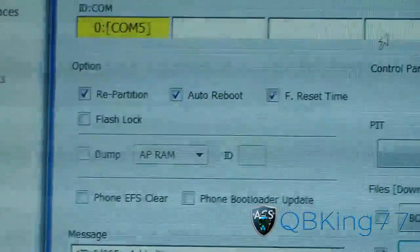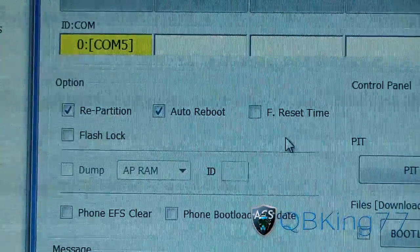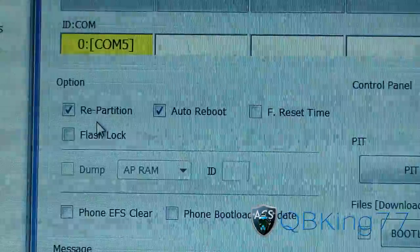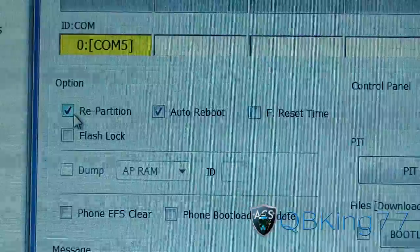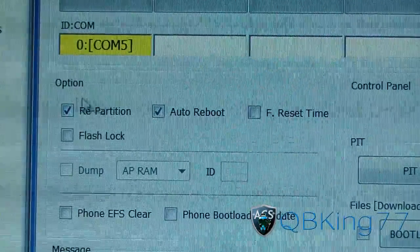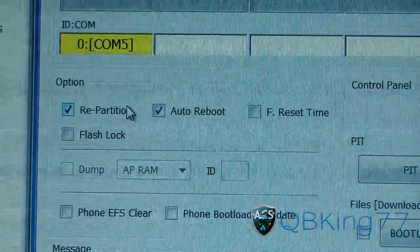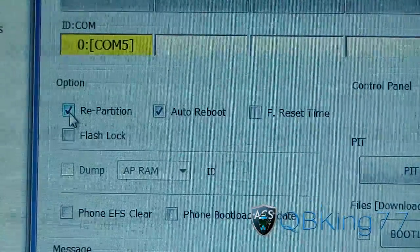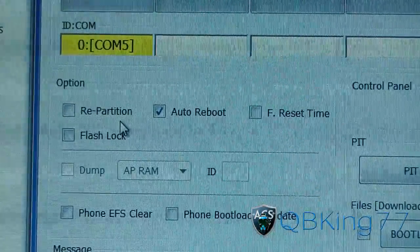You've got the Victory PIT and the EC05 TAR loaded. Now here's the critical part with BML and MTD — pay attention. No matter what, you're going to want to uncheck 'F Reset Time.' Uncheck that regardless. Now, if you are on an MTD ROM such as CM7 or MIUI, you need to leave 'Repartition' checked. If you are on a TouchWiz ROM, you need to uncheck 'Repartition.' Make sure you pay attention to this.